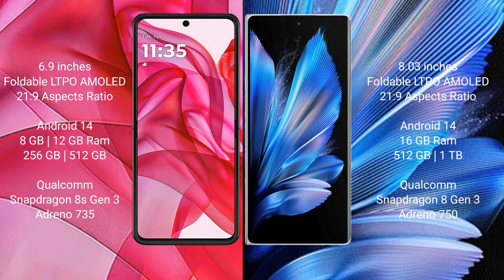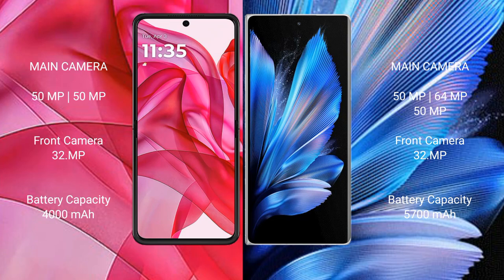The Vivo X Fold 3 Pro comes with 12GB or 16GB of RAM and 256GB, 512GB, or 1TB internal storage, powered by a Qualcomm Snapdragon 8s Gen 3 processor with an Adreno 750 GPU.